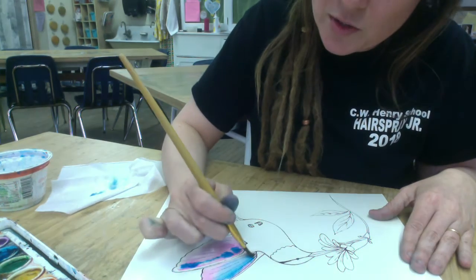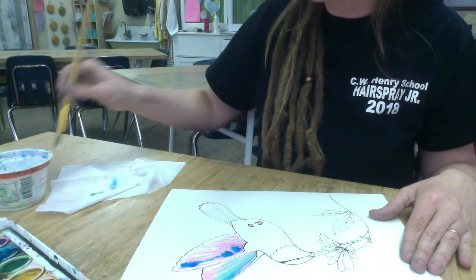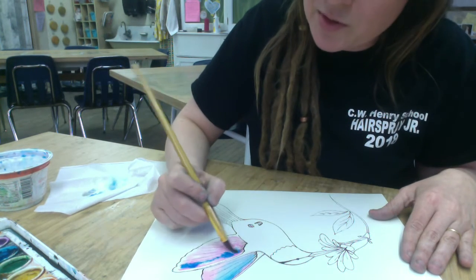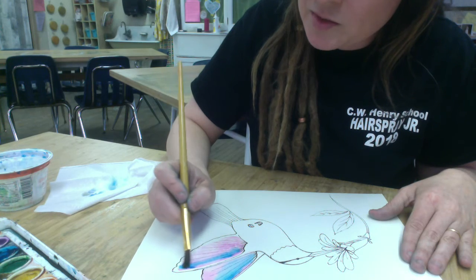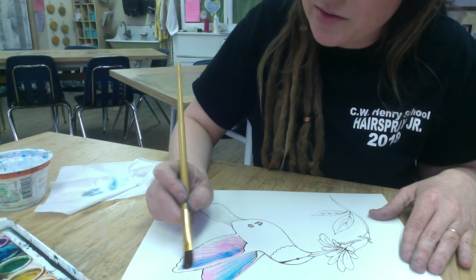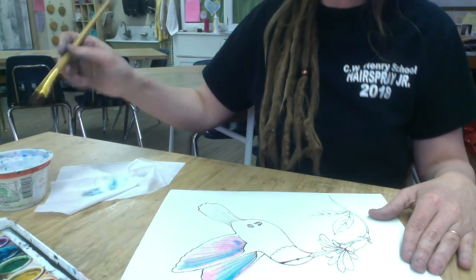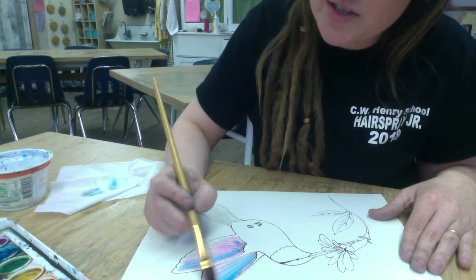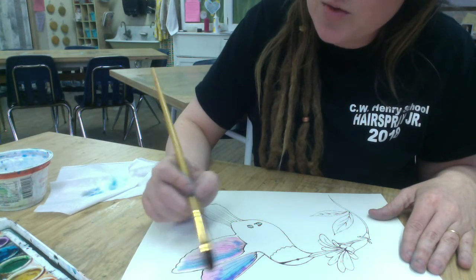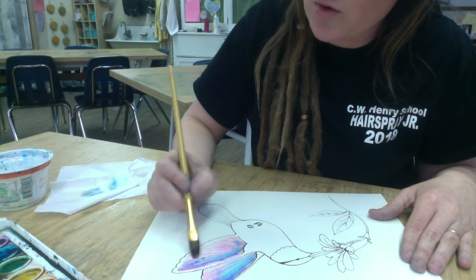I do have to warn you: the more times you pass over a paper with a brush when the paper is wet, the more compromised your paper is becoming. It's losing strength. It is after all still just paper and it's going to eventually kind of come apart. So you want to minimize the amount of times that you pass over a certain area while it's wet.